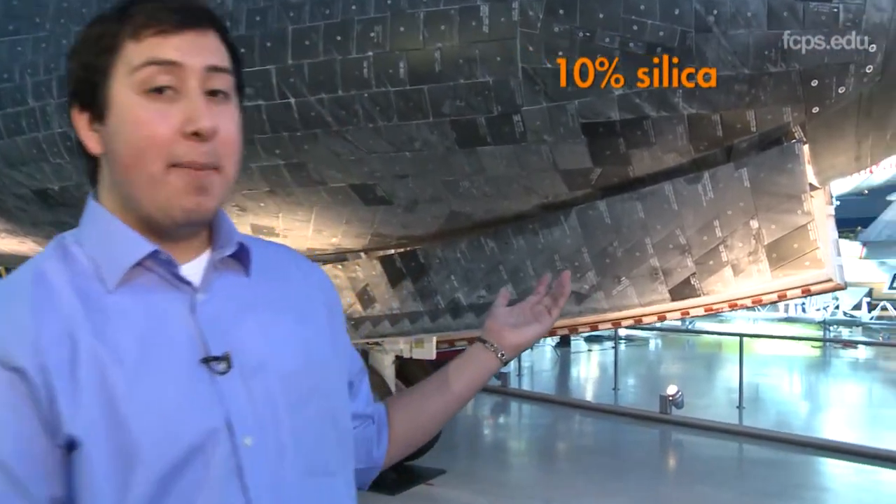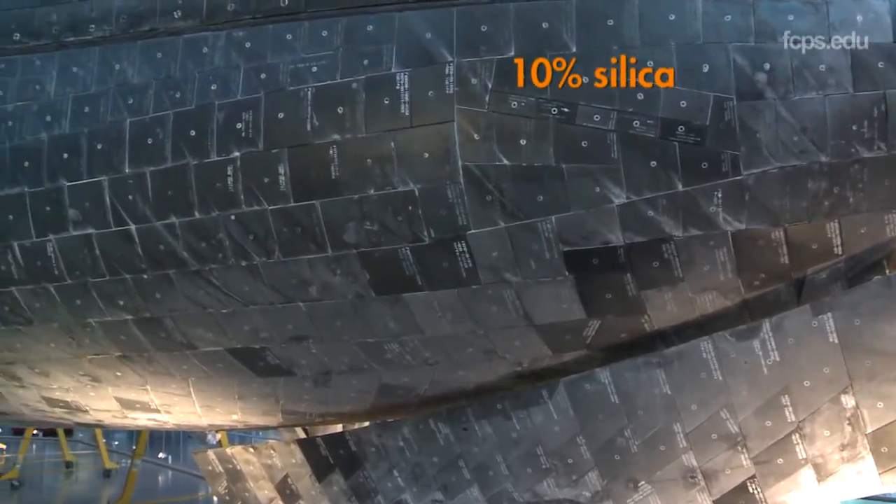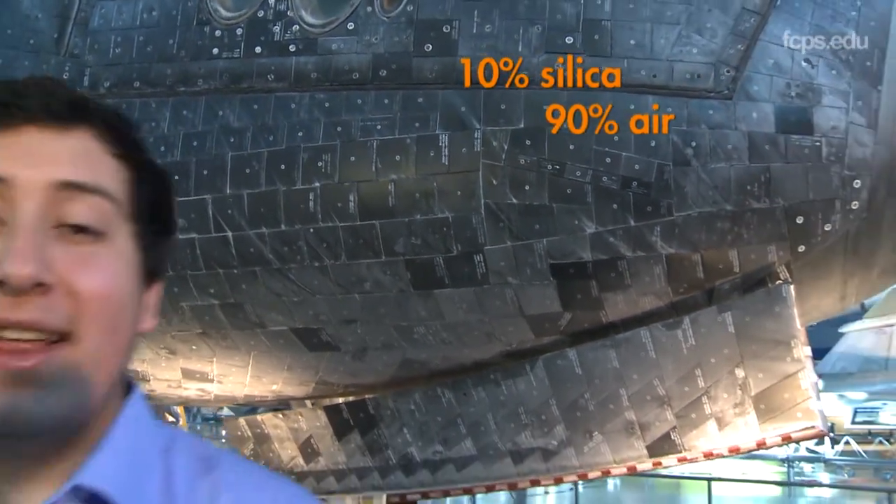The solution came from a ceramic slab — tiles. In fact, the shuttle tiles are 10% silica made from sand. It's similar to the sand you walk on at the beach, but is much purer. 90% is air, which was the key to the insulation. This material is less dense and therefore lighter weight than the earlier metal panel options.